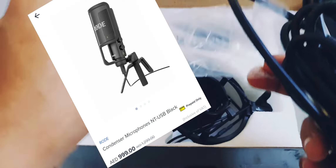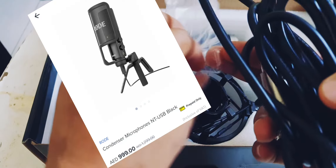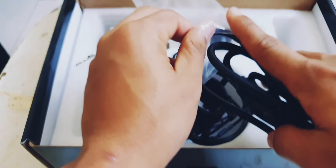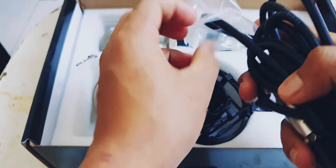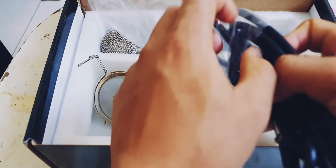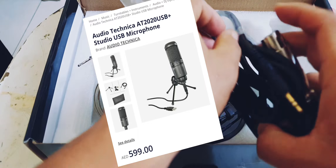The BM8000 is almost 120. I have the BM8000 updated version, the latest updated version of the BM8000. That's almost 200 dirham.